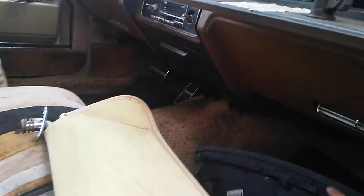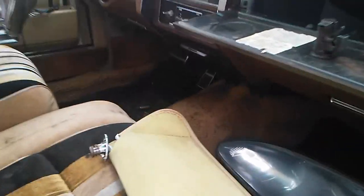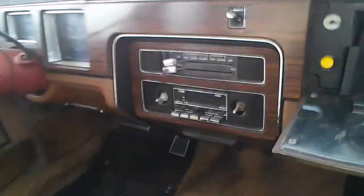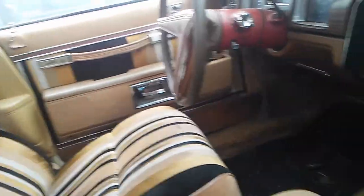Let's see what this is — it's a headlight lens to a Grand Prix. Overall, we have the center console in here. Everything looks pretty sharp for its age. The interior, despite some dirt and broken glass, is actually not bad.